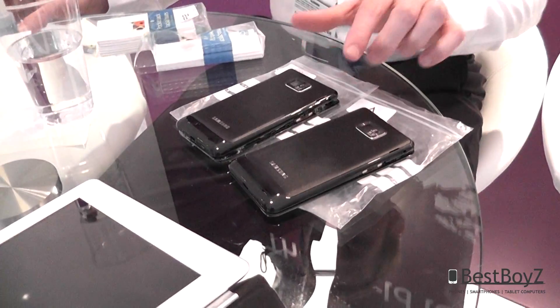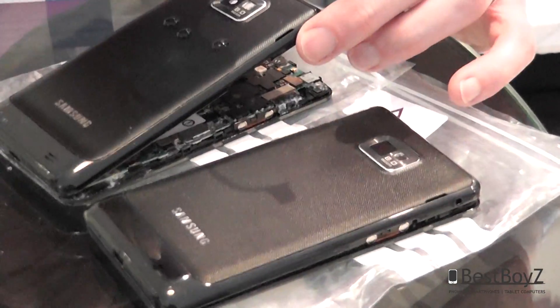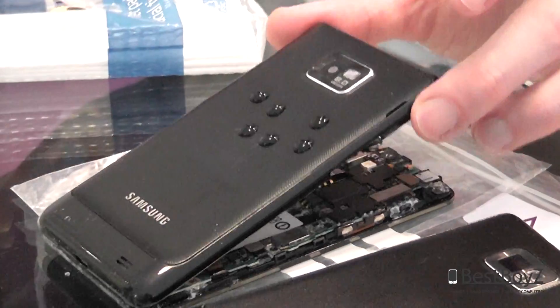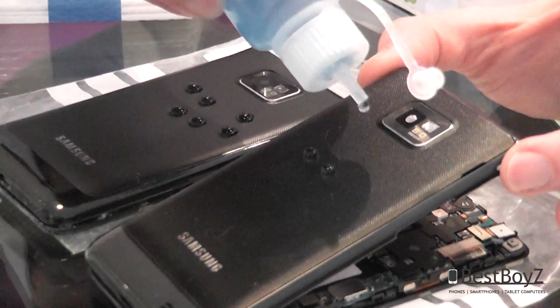If we now look at the non-treated device, not surprisingly when I drip this coloured water on there, it simply spreads out on the surface. When I take the Iridium-processed device and apply it, it beads up and rolls off.